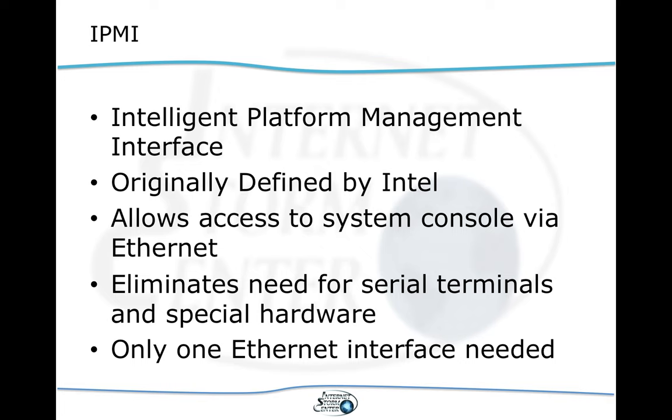IPMI does not depend on the operating system. Instead of the serial port, it uses Ethernet. In its simpler implementations, it's really just serial over IP.